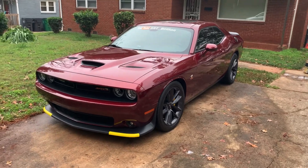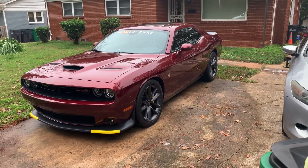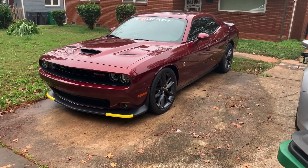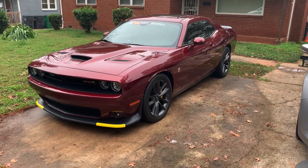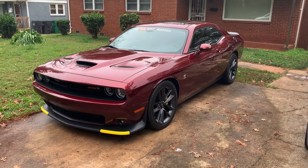Alright guys, we are back. As y'all can tell, Grace is all clean. I do gotta put a little tire shine on there — just a little bit. You don't need much. I know a lot of guys like to dress it up. Knock out 360, I know how you like it — wet and glossy. But Grace is all clean, y'all.